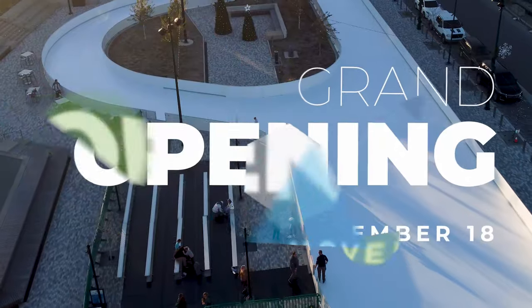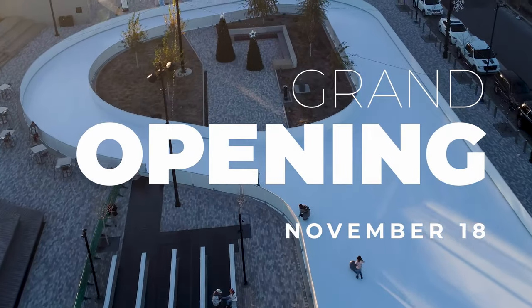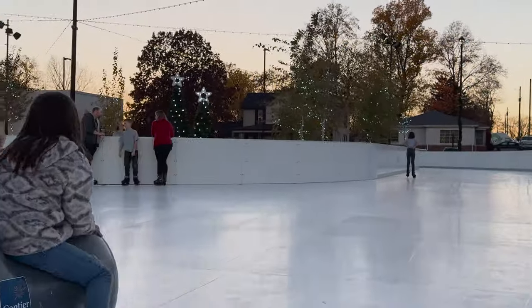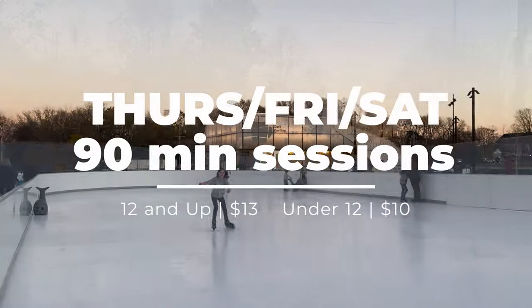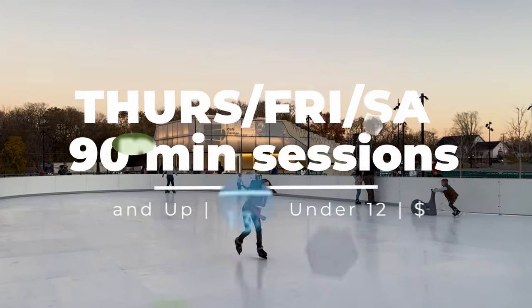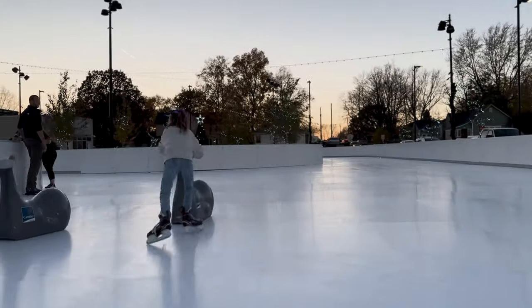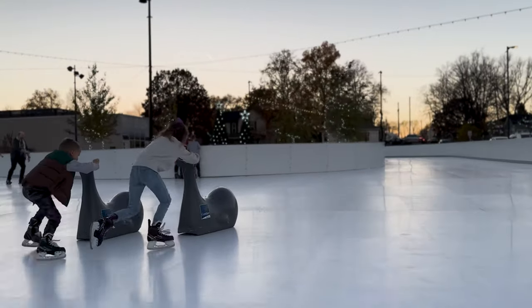We have a few more things to do to finish up construction of the rink as well as to decorate for the holiday season at Grand Junction Plaza, and we'll be ready for the grand opening for the general public starting the 18th. Once it's open, it will be open on a regular basis Thursday, Friday, and Saturday for 90-minute skate sessions. The cost is $13 for ages 12 and above, which includes skates, and kids under 12 are $10.